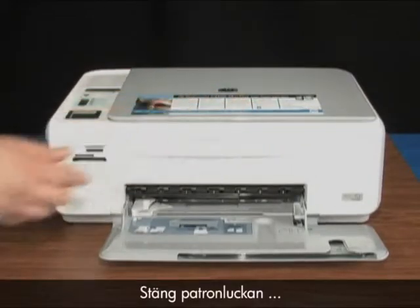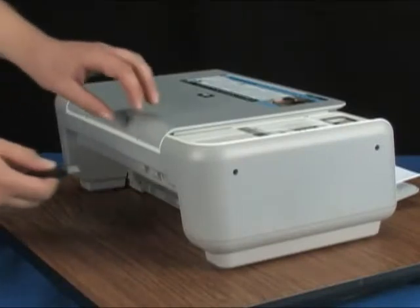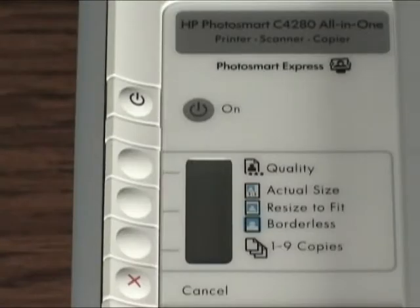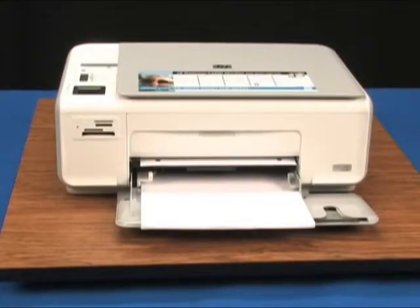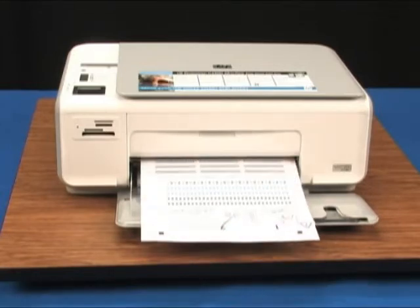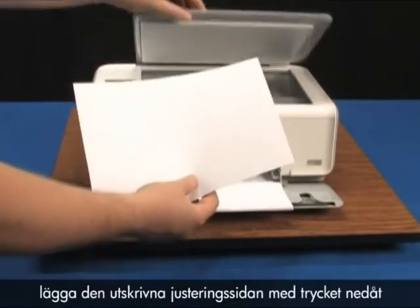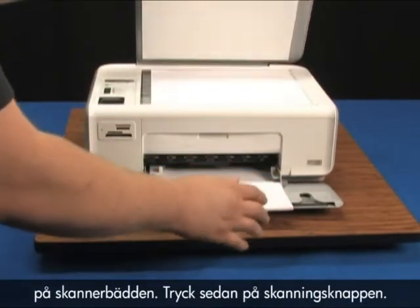Close the cartridge door. Plug the power cord back into the printer and turn the printer back on. An alignment page will print. Finish the alignment process by setting the printed alignment sheet, print side down, on the scan bed and pressing the scan button.